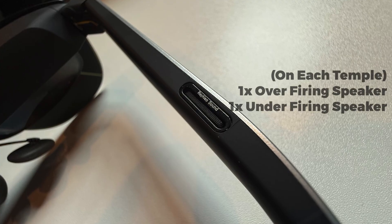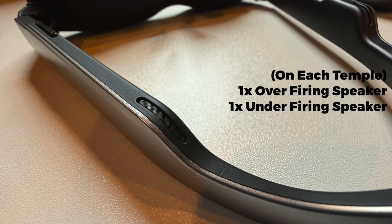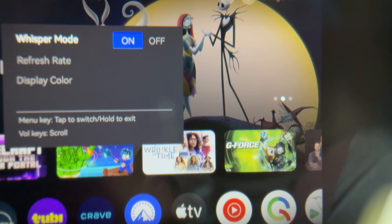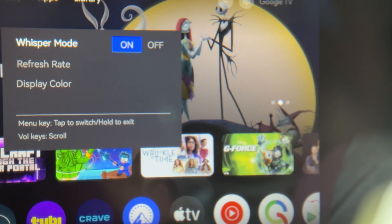Having speakers on the frame of the glasses is awesome, but can also cause audio leak, meaning people in the same room would hear the sound coming out of your glasses. Whisper mode is engineered to prevent your audio from leaking. By activating it, you'll get a nearly identical listening experience while keeping the reach of your audio to a more intimate distance. Do not annoy people that are close by — well, with your audio at least.